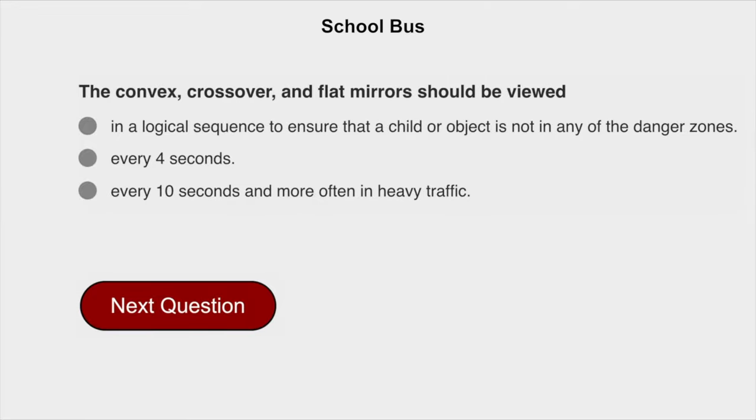The convex, crossover, and flat mirrors should be viewed in a logical sequence to ensure that a child or object is not in any of the danger zones.